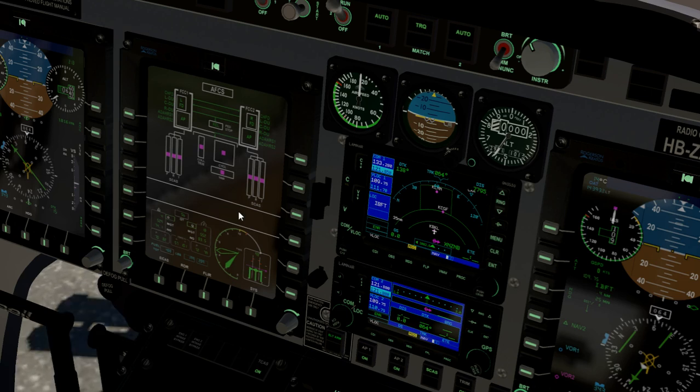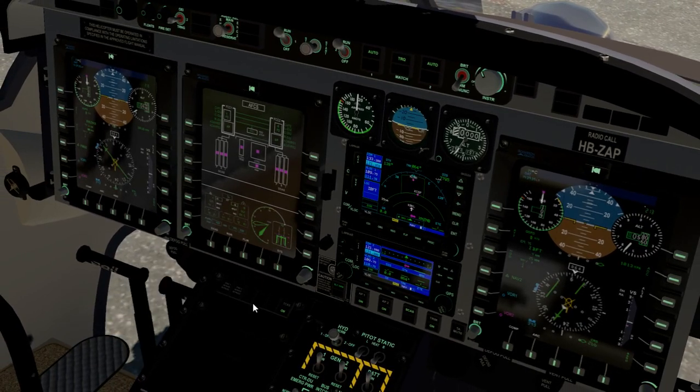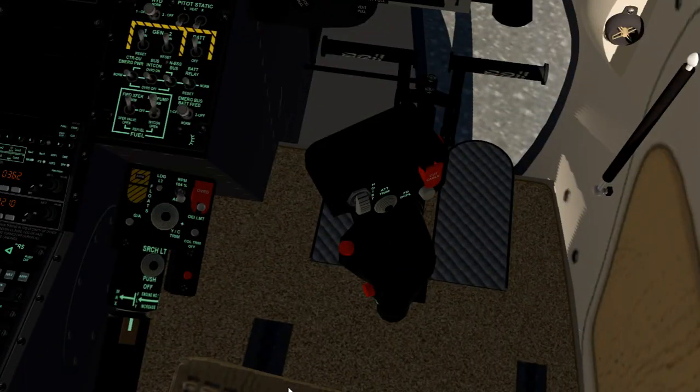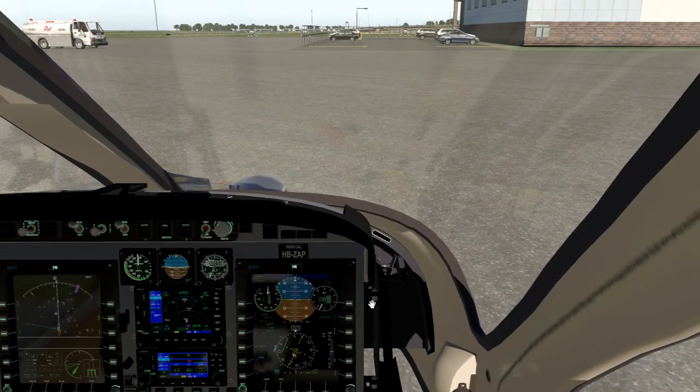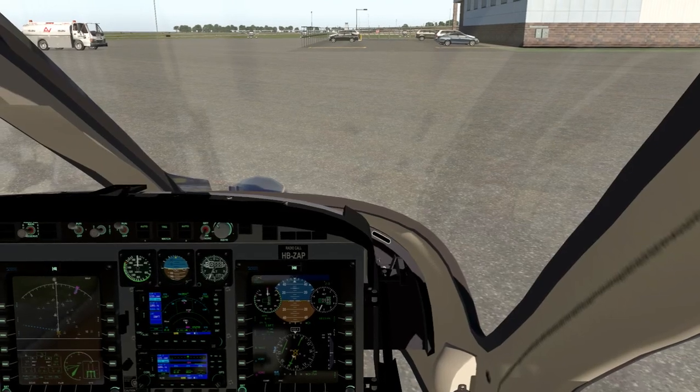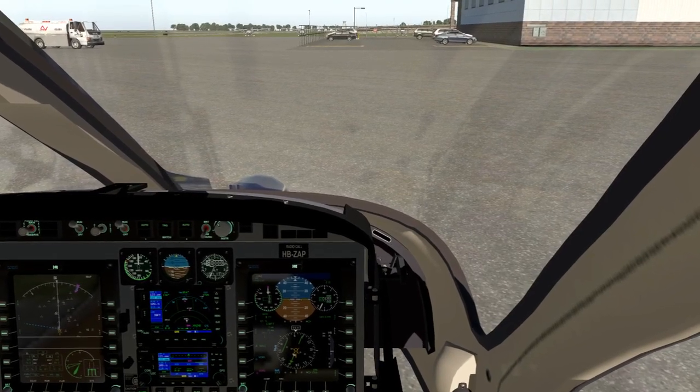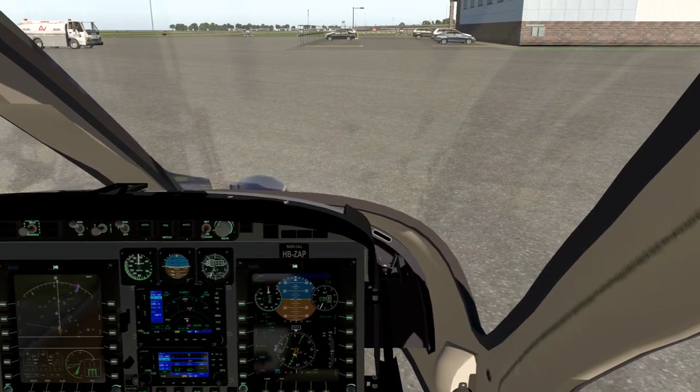I'm really looking forward to when the SCAS inputs are functional, because one of the things I personally don't like is that we have no idea where our trims are — you just take a wild guess. They start centered, but if you try to take off with them centered that's not going to be a fun time. So we want to put in a whole lot of right-hand trim. I'm pushing the right trim button — still pushing, still holding — okay, now letting go. That's a lot.